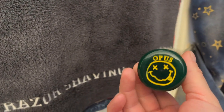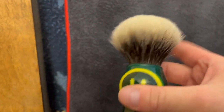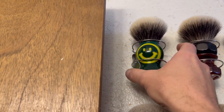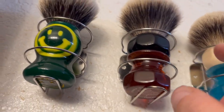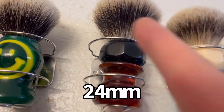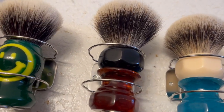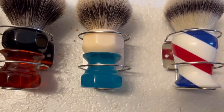First up, this is my Opus Nirvana looking face one - I painted that. This is a 26 millimeter Maggard's SHD knot, nice and soft. And this one here is my Phoenix Artist and Accoutrements amber aerolite that I re-knotted with a Maggard's 26 millimeter silver tip knot.